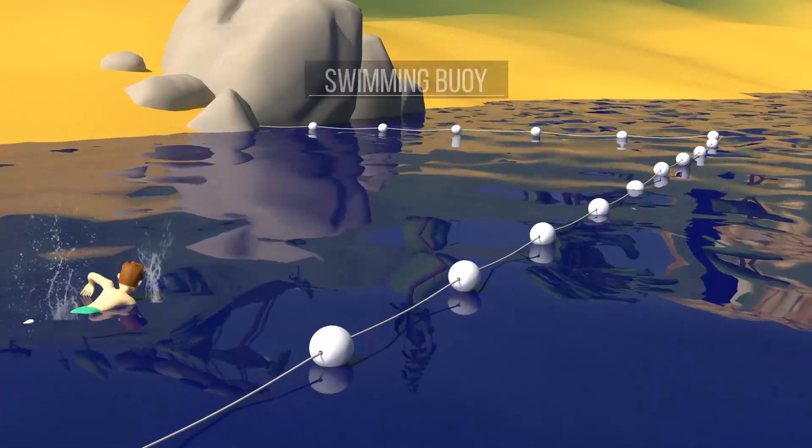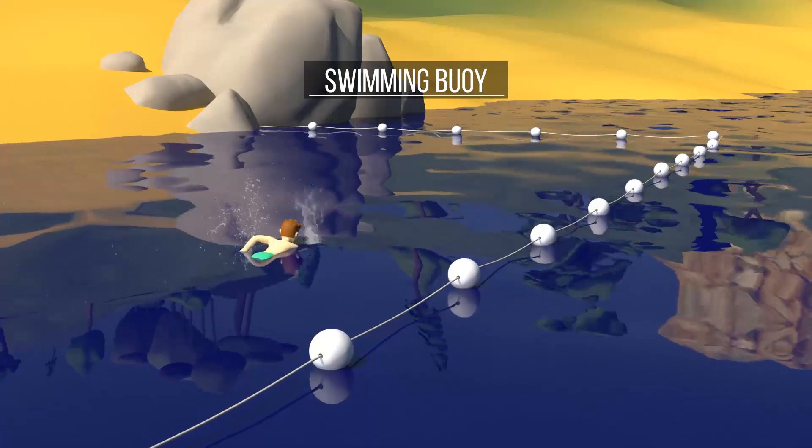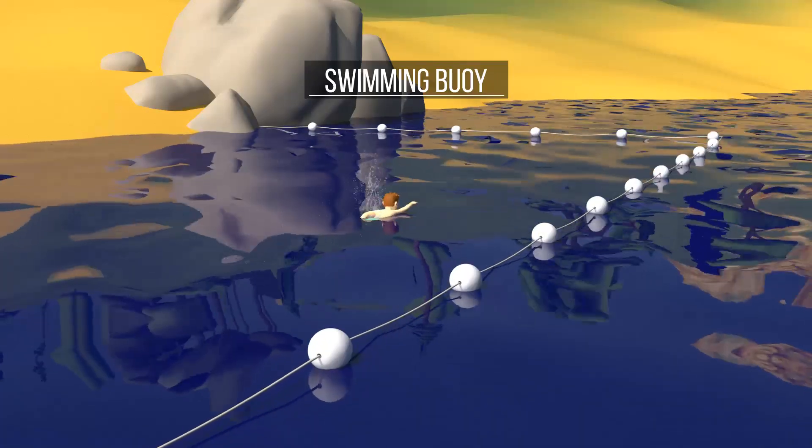The perimeter of a swimming area must be marked by swimming guides. These are white. You must keep well clear of these zones.